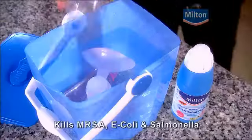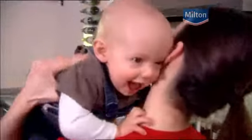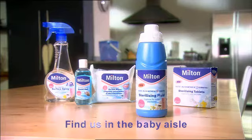Not a problem. Thanks to Milton's sterilising fluid. Milton kills bacteria and viruses, including MRSA. And no need to rinse. Dead easy. And when you're away, you'll find that Milton tablets come in handy. Complete Milton protection.